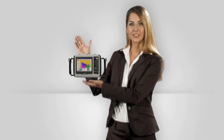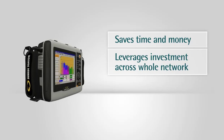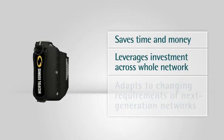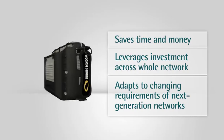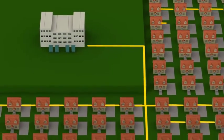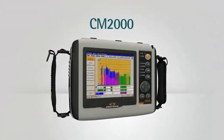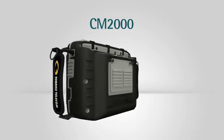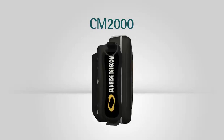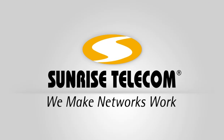The CM2000 from Sunrise Telecom saves time and money in the field, leverages your investment across the whole network, and adapts to the changing requirements of next-generation networks. When your business needs to be more competitive, you can count on Sunrise Telecom to provide products with broad functionality, leading-edge technology, and extreme portability. Sunrise Telecom — we make networks work.